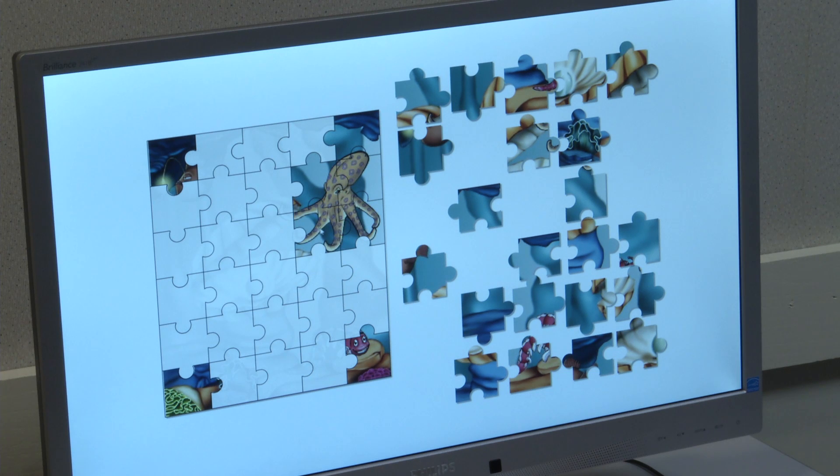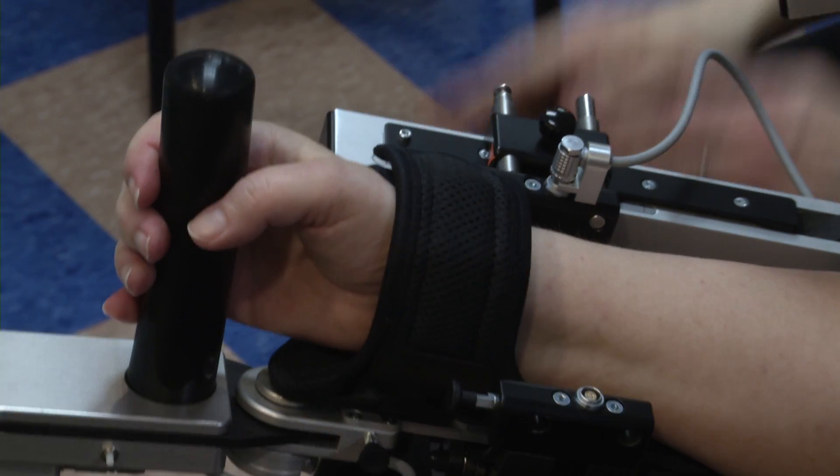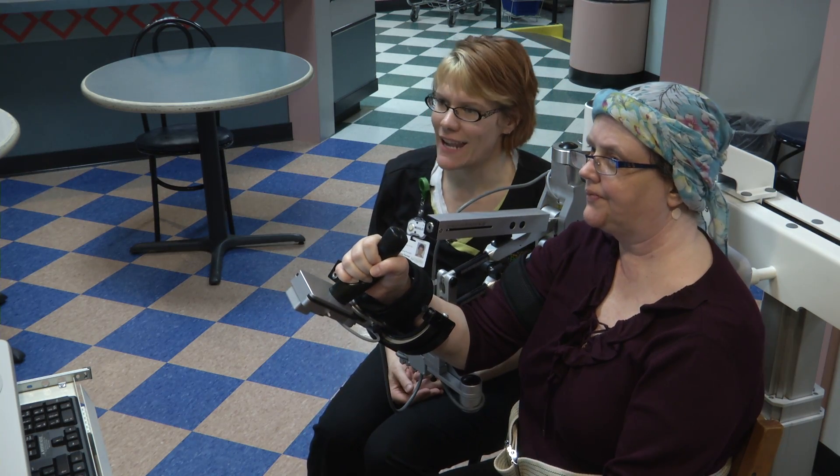Elbow flexion and wrist movements. It's a good way to help people have a visual component to their hand-eye coordination that doesn't have any risk involved during a functional task.